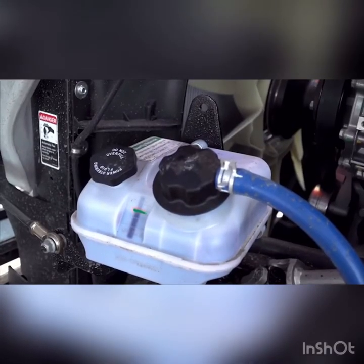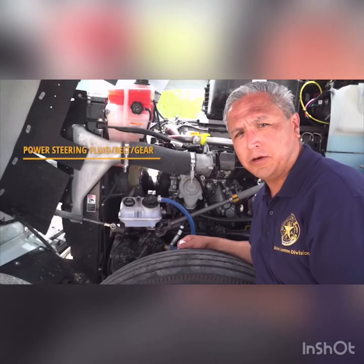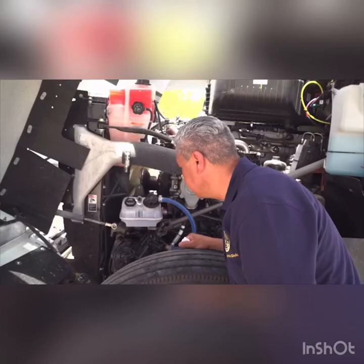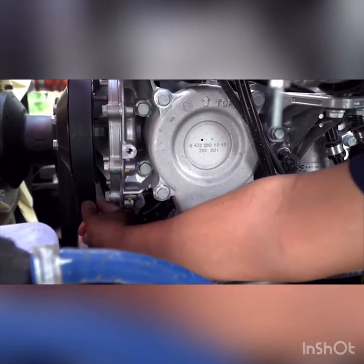Next, check the power steering fluid. The power steering fluid level should also read above the refill mark. If the vehicle's power steering is belt driven, inspect the belt for excessive wear and proper tension. Pushing on the belt should not cause it to deflect more than one half to three quarters of an inch. If you find the belt is too loose, adjust it at once.